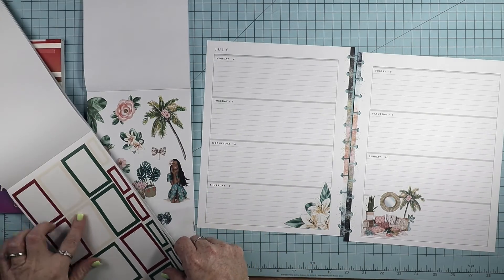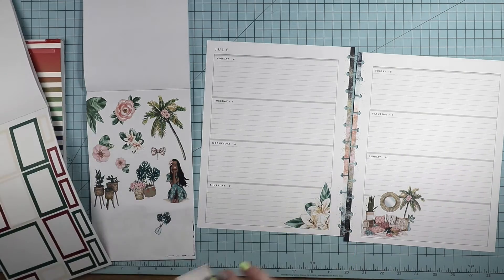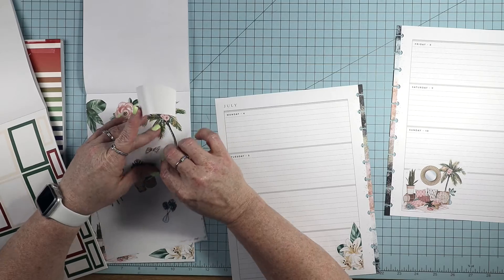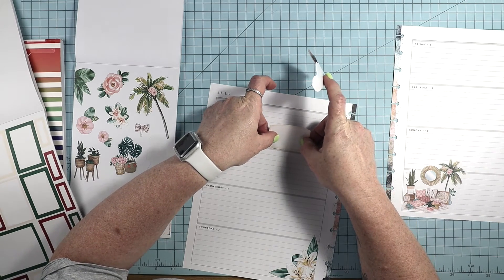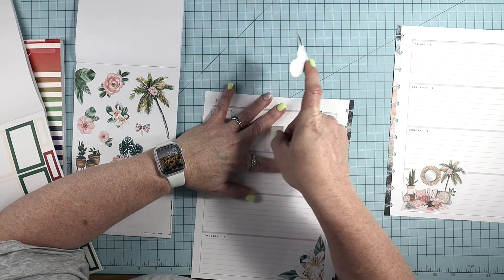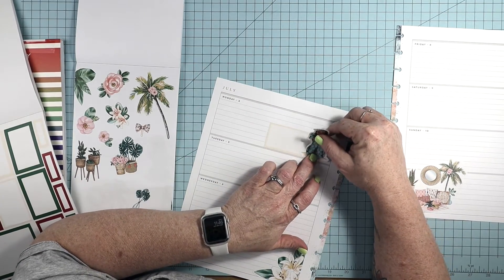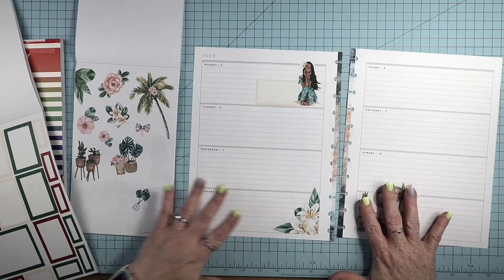I brought this out because of these boxes. I'm going to go ahead and grab this box and grab the girl. I'm going to turn this box sideways like so, and then I'm going to put her down like this. There we go. I like that, that's cute.